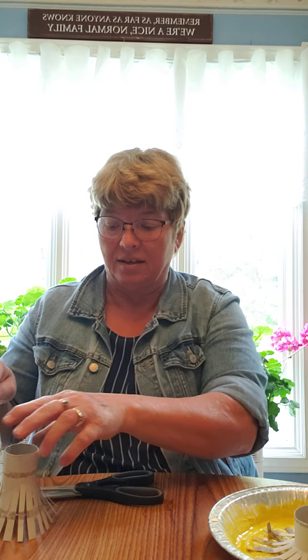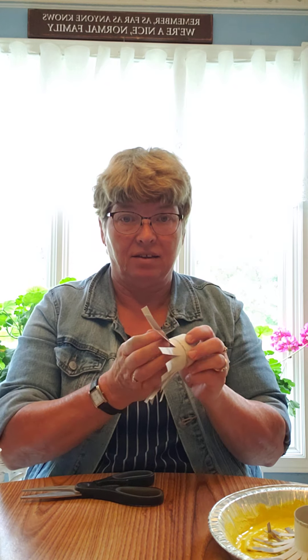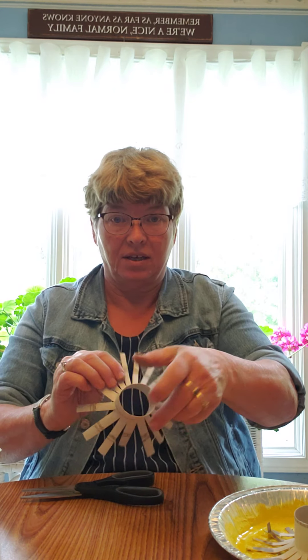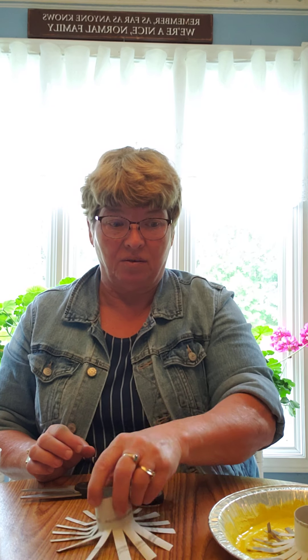To begin, cut the paper towel rolls into chunks, then cut in and make strips. When you've got it all cut, it looks like that. Then you just flatten it so it looks like that — there's a little handle to hang on to — and then you can put it into the paint.